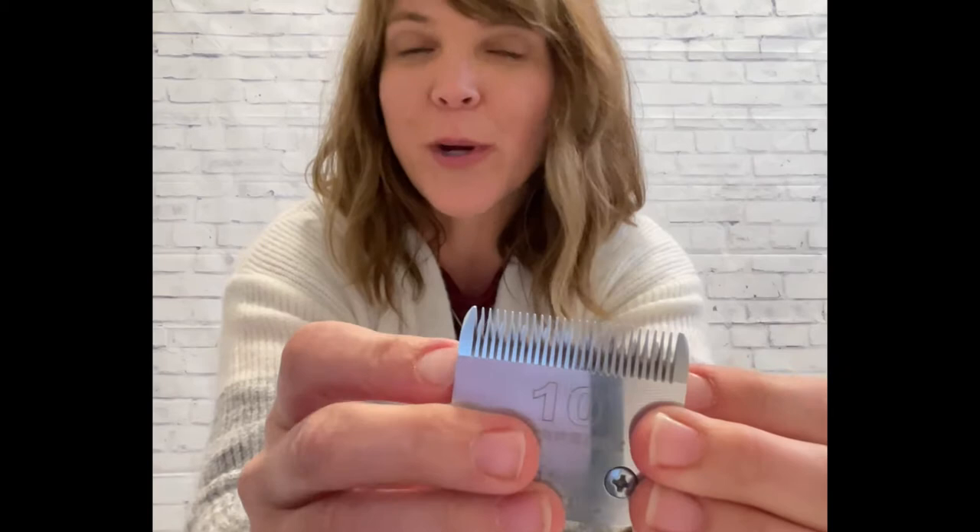That's why it's important to have a sharp blade all the time. If you should happen to drop your blade, you don't need to use that anymore. These blades can chip and that can cause cuts. So if you drop a blade, I recommend buying a new one.